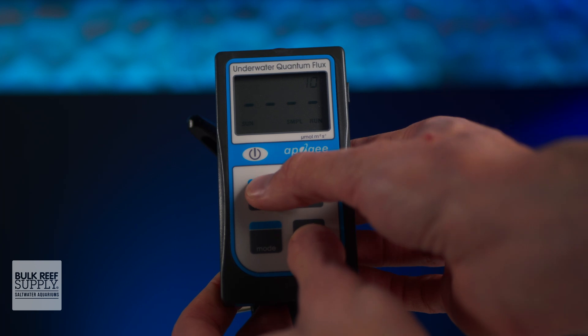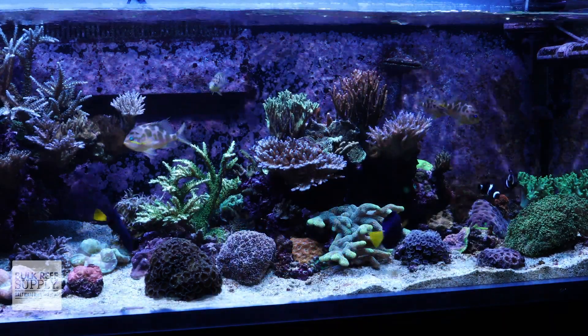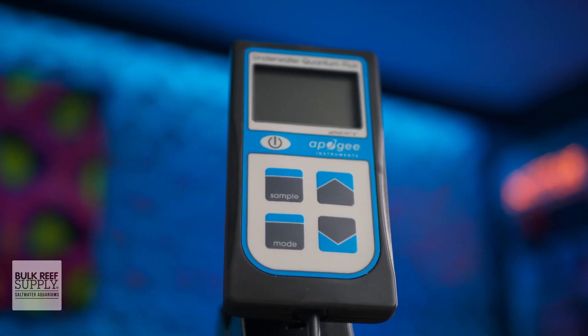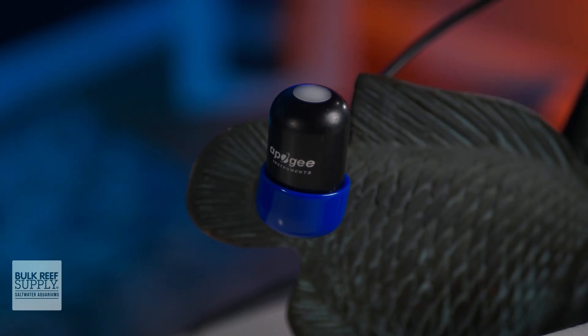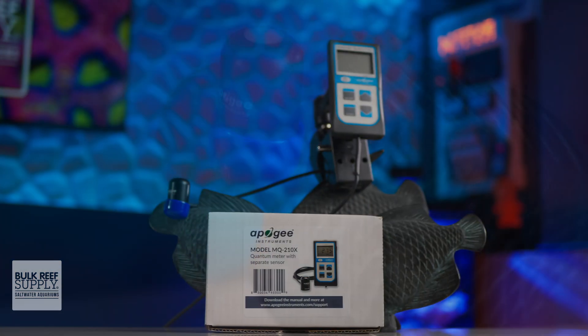The meter is also capable of automatic logging and doing daily averages, although most reefers won't need to use it. Once you've mapped out your tank, you'll know exactly where you should be placing your most light-demanding corals as well as the more light-sensitive corals, and getting their placement right the first time can save you from browned-out or even bleached corals. If that sounds like it matches your reefing mantra, you can pick one up for yourself by clicking right here.